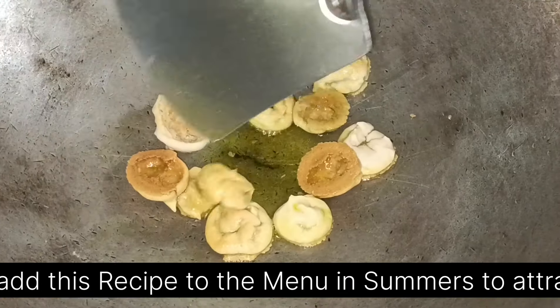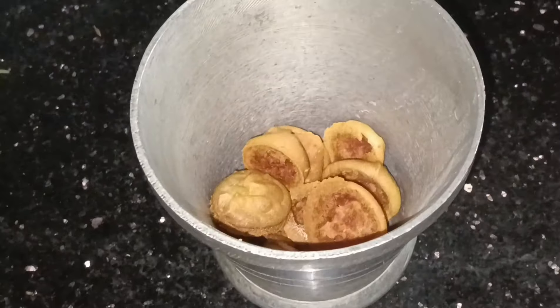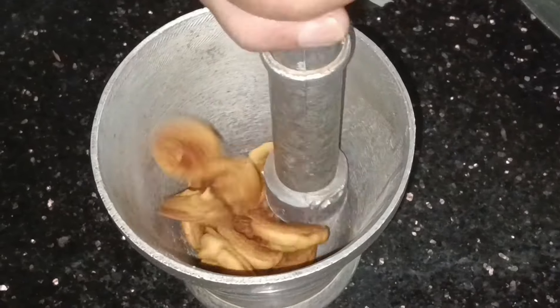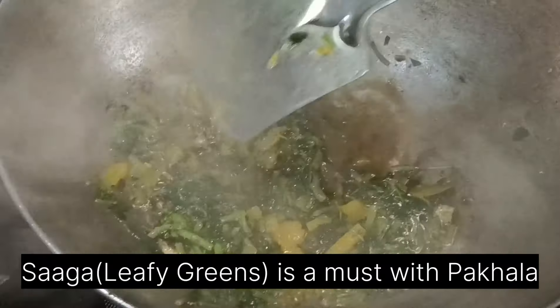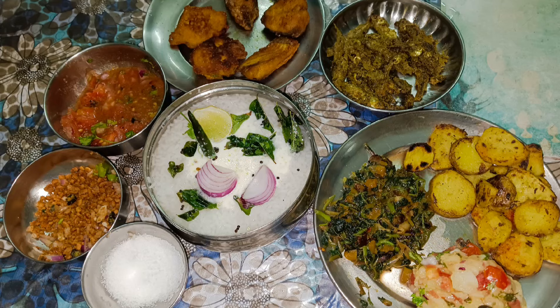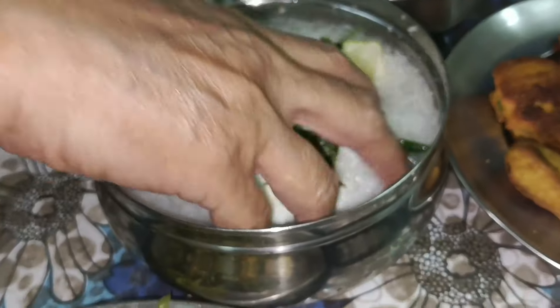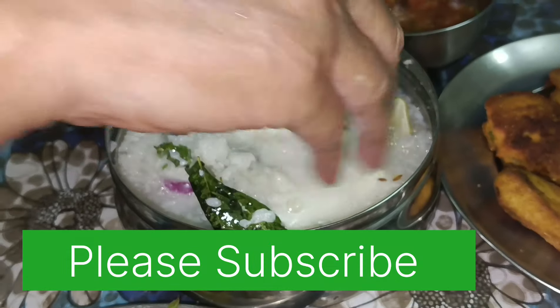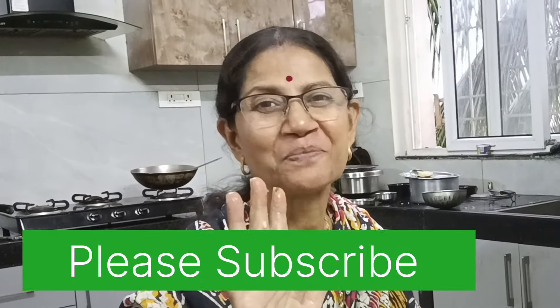We will be able to eat our stomach. The way to make them the best possible — the best way to make them. I will be happy, and I will be happy today.